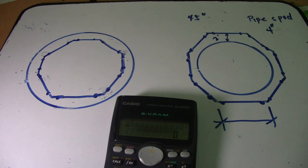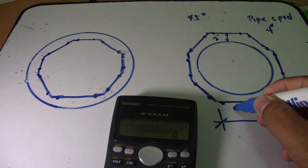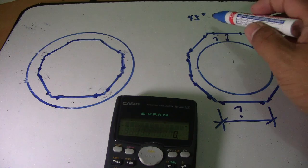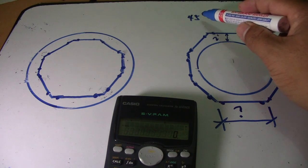Hi guys, welcome back to the Piping Welding and DT channel. A friend sent me a question regarding this drawing. The question is about a pipe spool: 4 inch and 45 degrees.